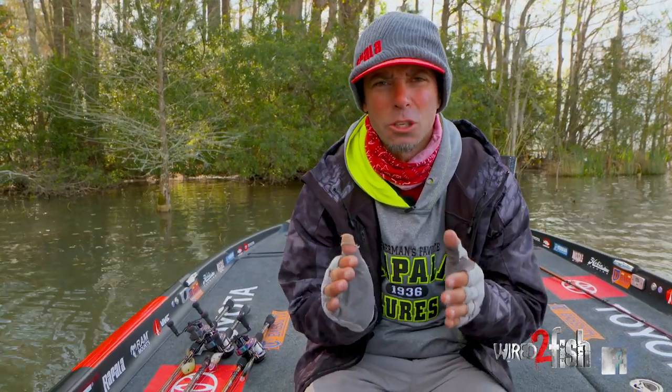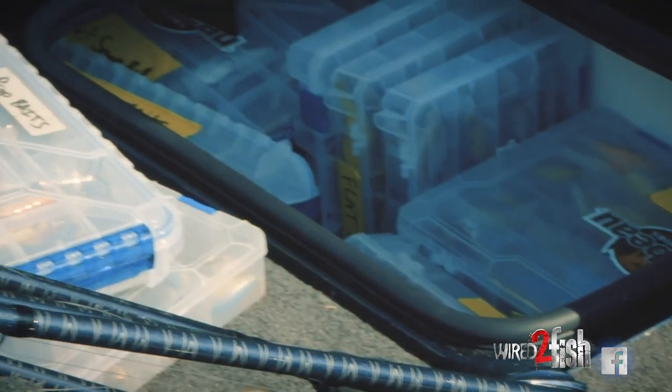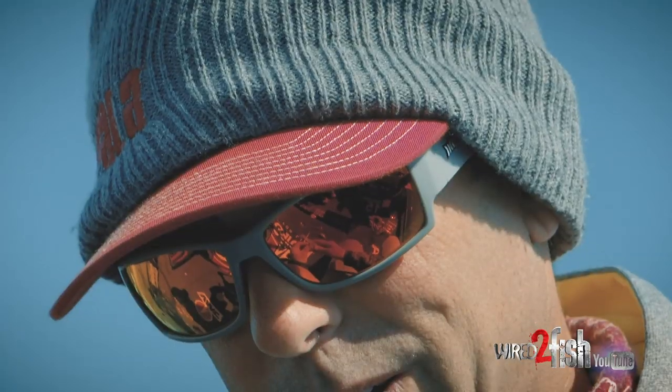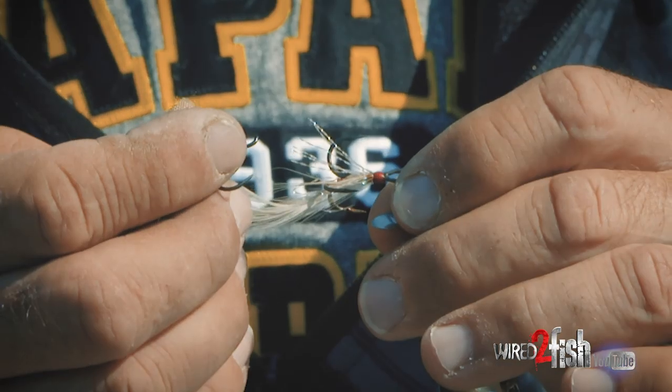Hey everybody, Mike Iaconelli here, and I want to talk to you about modifying your lures to make them look more natural. There's more anglers than ever out there fishing nowadays using the status quo, using baits out of a pack, unmodified. So creating a lure that does something different, creating a lure that looks more natural, is such a big thing to catch fish and get extra bites.